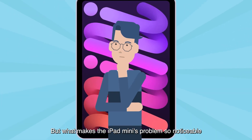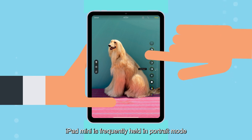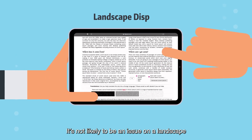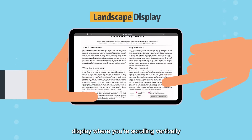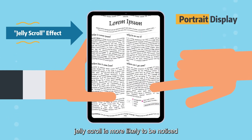But what makes the iPad Mini's problem so noticeable? Well, because of its compact size, iPad Mini is frequently held in portrait mode. It's not likely to be an issue on a landscape display where you're scrolling vertically. But in portrait mode, Jelly Scroll is more likely to be noticed.